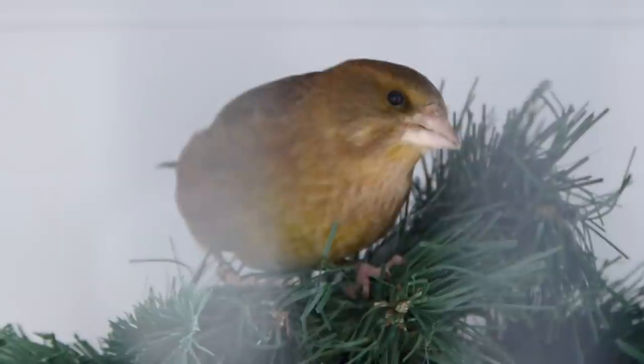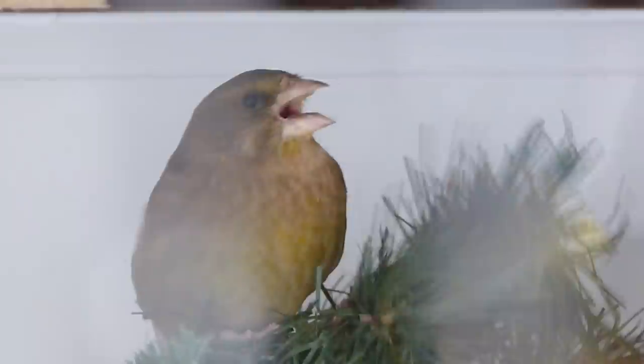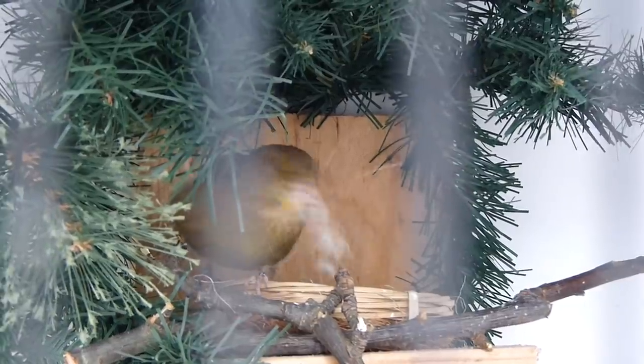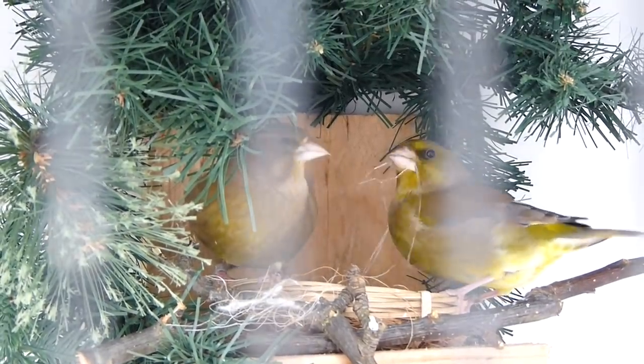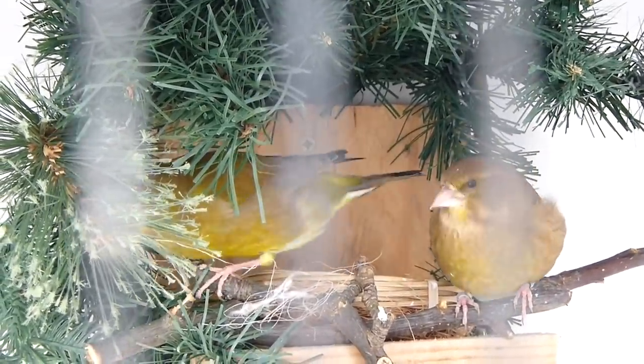We've only had these guys paired up for two days and I've already seen them feeding each other, which is great. Considering some of them have never met before, they're getting on just fine, and some of the hens are starting to take nest material into their nest sites. Fingers crossed we have a good start and a good year with the greenfinches — plenty of young but more importantly good quality young for the show bench. For greenfinches they need a size E ring.